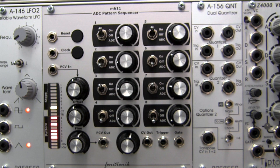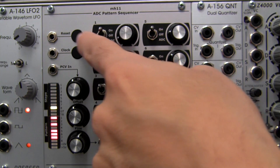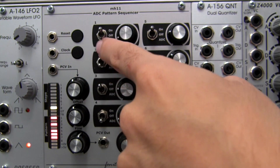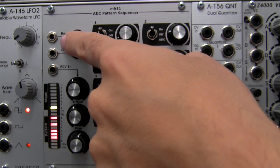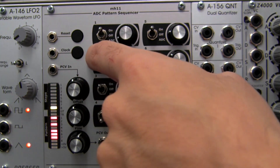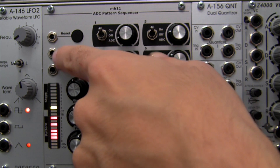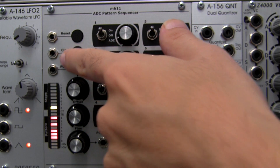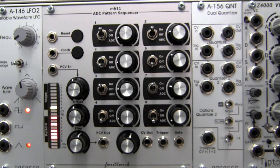There are also two CV inputs to the left of each one of those controls. The CV input to the left of reset allows you to reset the sequence to step one with an external gate or trigger. And probably the most important input, to the left of the clock, is going to allow you to input your clock signal that will adjust the tempo of your sequencer.